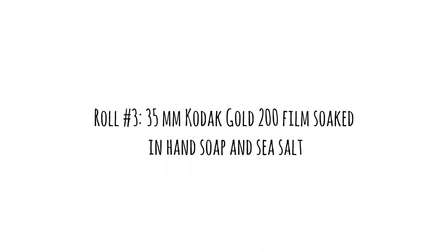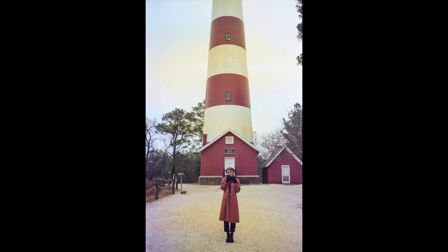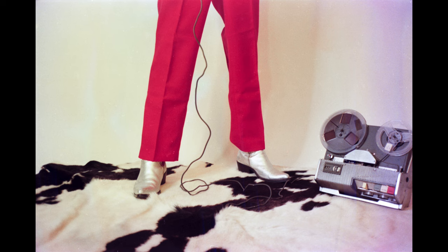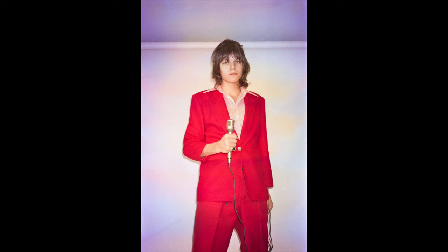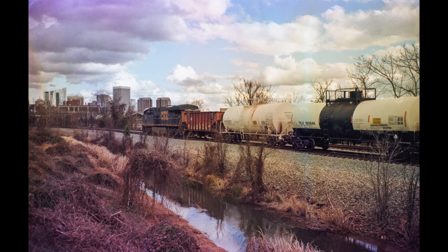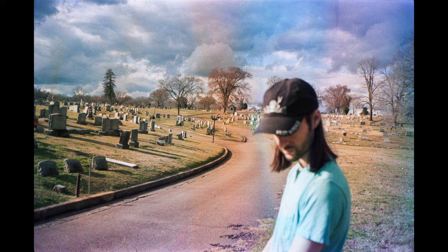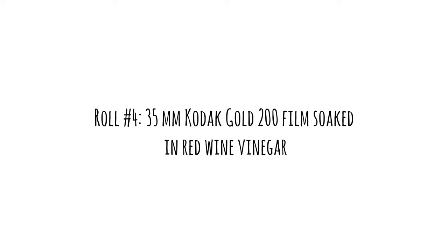For this third roll we had hand soap and sea salt, and this one was a little bit more extreme — a lot of splotchy areas and lots of blue and purple tones, so it's definitely fun. I like how this one turned out, especially around the edges where you can see the vignetting again — the liquid definitely got around the edges pretty well. Next time I think I would put it in a mason jar and shake it up to really get that liquid in there. There are some kind of rainbow effects happening which I like, so I would do it again.